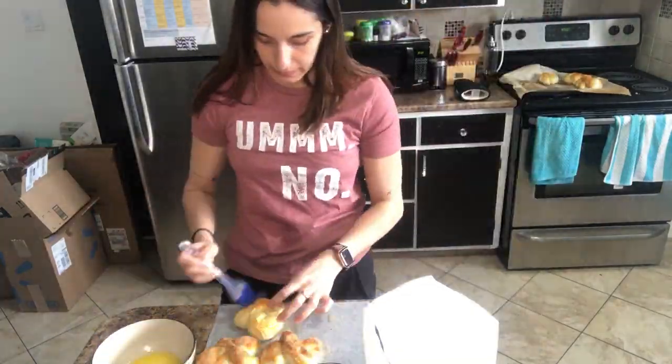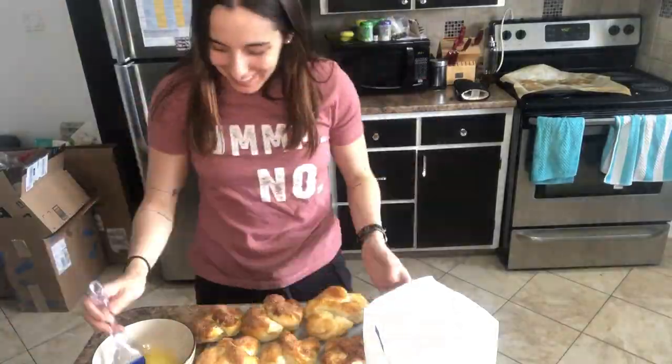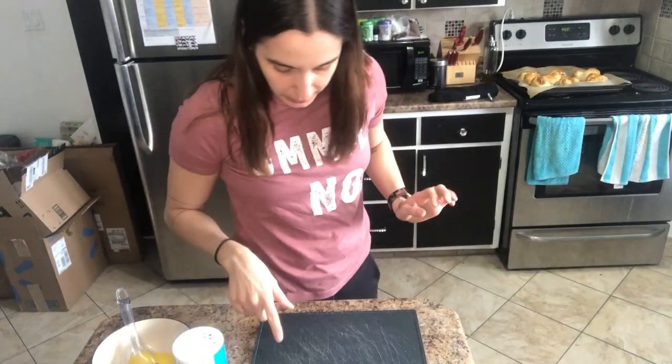Yummy, it looks so good! For the second batch of pretzels that just came out of the oven, we're going to put some butter and then some salt.